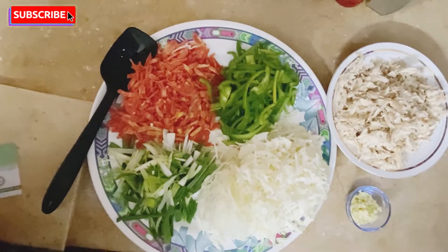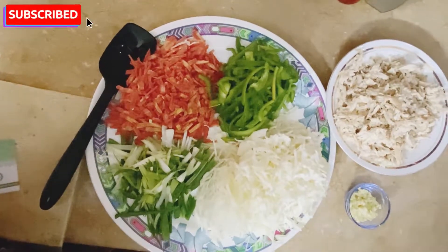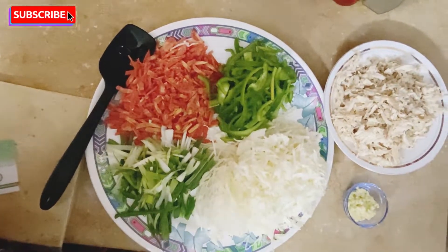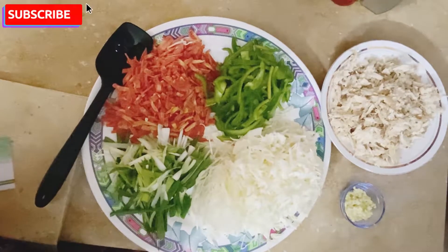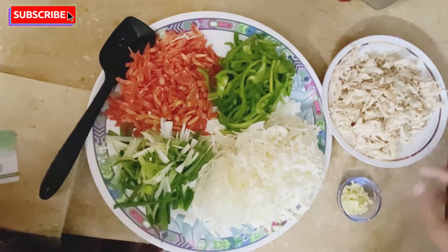Hello viewers, how are you? I hope that everything is good. We will be making our daily meals. I thought that today I will teach you to make chicken rolls.